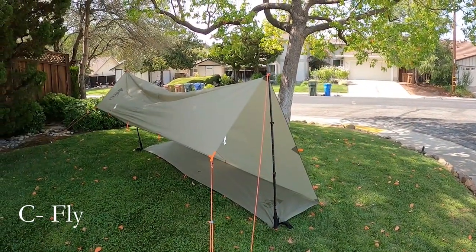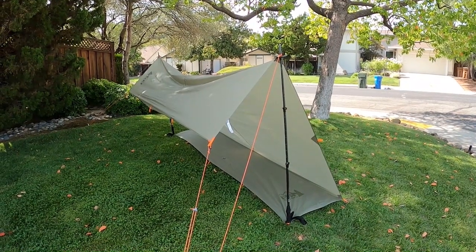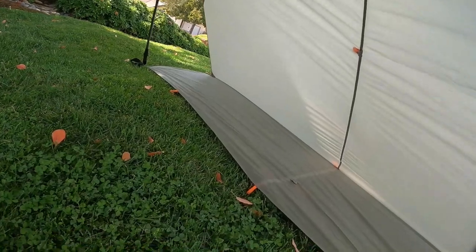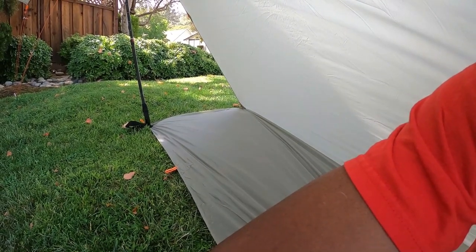Here's a popular configuration called the Seafly. I'm getting some sag in the middle so I'll have to work on my setup. Like all these open-side setups, I don't think it's what I'm going to be looking for in terms of quick setup in the rain. It's got plenty of room and would be a good setup when I know it's not going to rain — even in rain, the rain's not going to hit me directly.